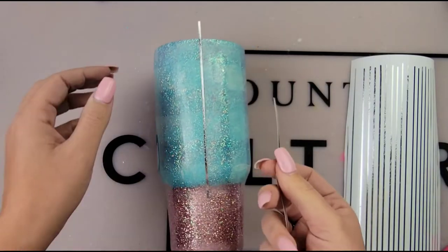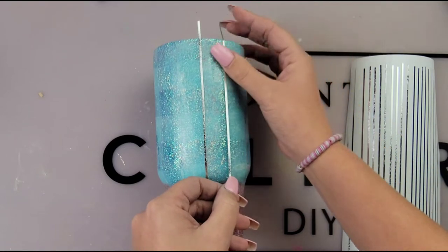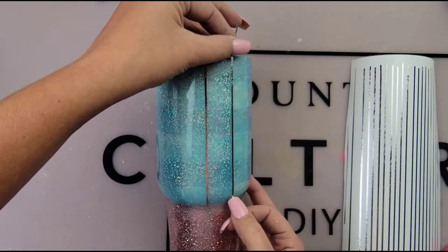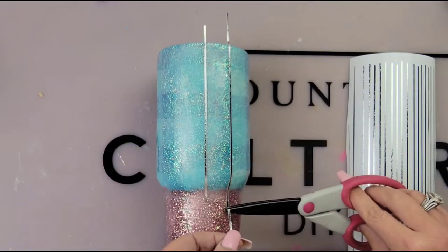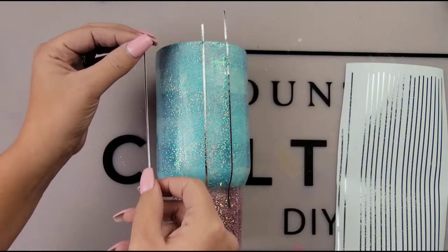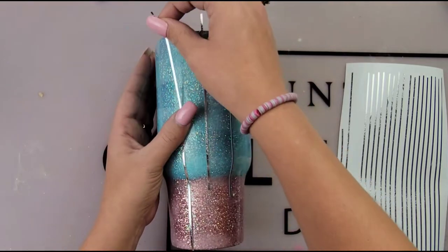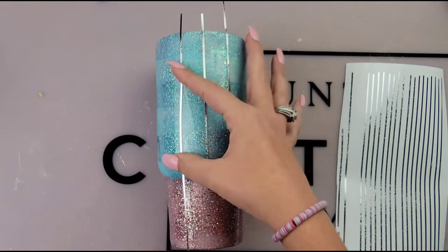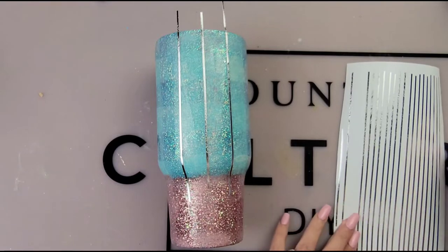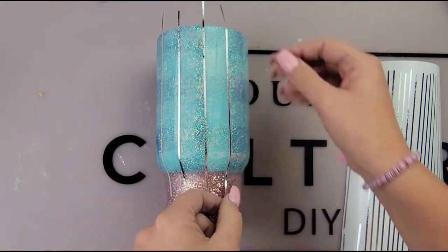Next it's time for the striping. I wanted to do the striping first before my chunky glitter because I didn't want those stripes to be on top of that chunky glitter — I wanted them to kind of disappear and really get that ombre effect. This tumbler only has one coat of epoxy. I'm using textured vinyl from Cricut brand — you can find it on Amazon, Michaels, or Hobby Lobby. The width of my stripes are 0.07 — very very small. I didn't want real chunky stripes because this is supposed to be an elegant design and I think the thinner stripes look better.